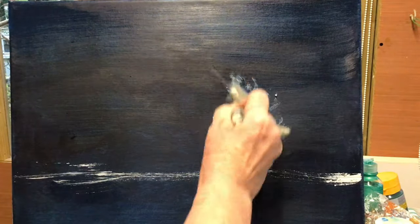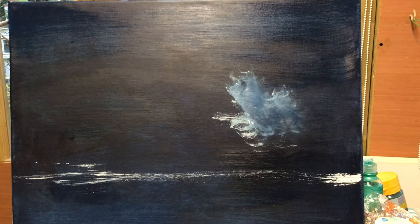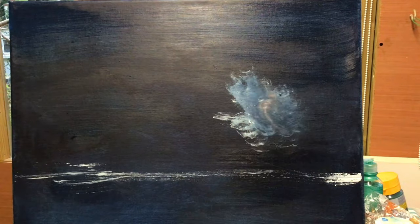Hi there and welcome to Art from the Cottage. I've got another seascape for you today and this one's sort of like a distant harbour scene.